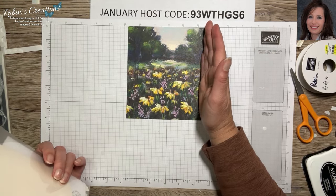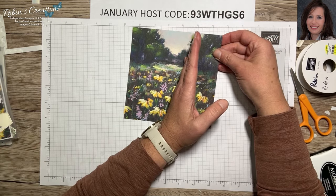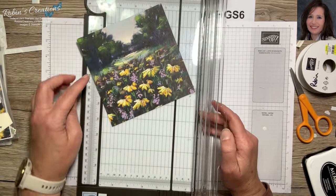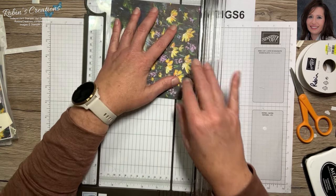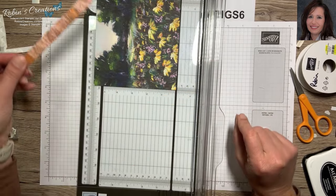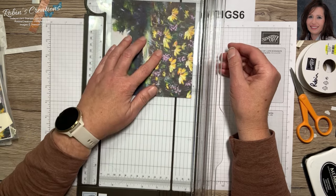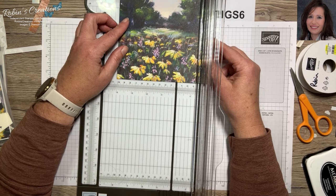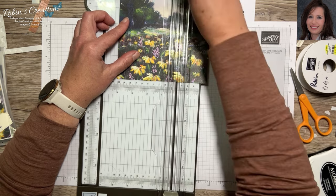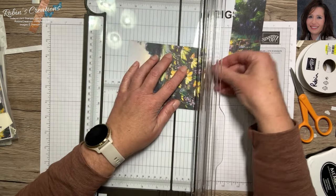Next we're going to use this sheet of DSP. When I first created this one I cut out the center, but this time I'm actually going to cut from here so I can later use that paper on the inside of an envelope. We want to trim to five and a half. This time I'm going to trim from the flowers because I don't want to lose any more trees. Actually, I didn't want five and a half — I wanted five and three-eighths. So I need to trim this one to five and a quarter, not five and a half, so a little bit of my card shows.